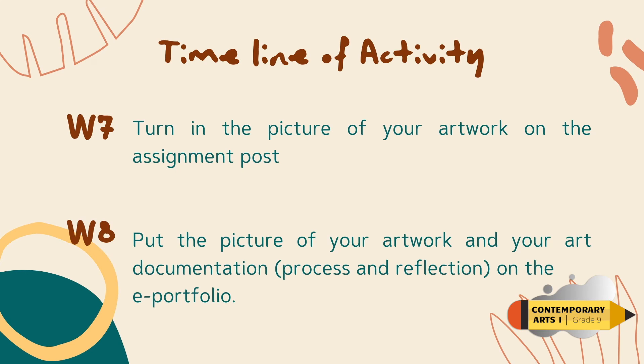To keep you on track of this activity, here is our timeline. For coffee painting, we have two meetings. For week 7, you need to turn in only the picture of your artwork on the assignment post. Focus on your artwork, but don't forget to make your art documentation that you will include for week 8. For week 8, put the picture of your artwork and art documentation on the ePortfolio. If you have questions about our activity, don't hesitate to post on our Padlet or email us.